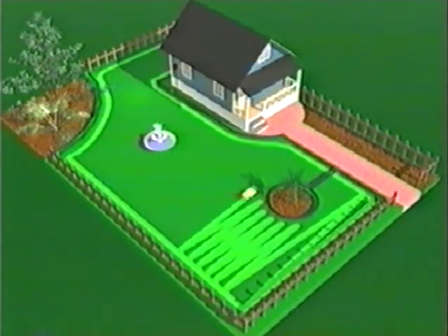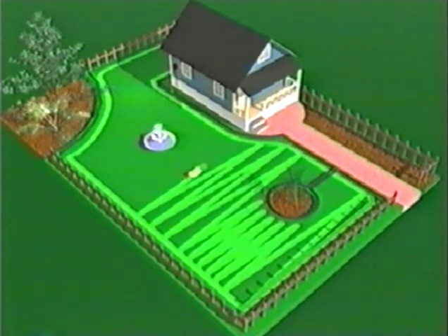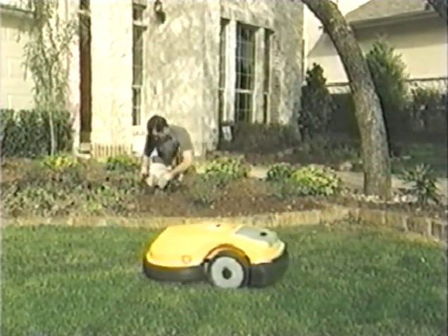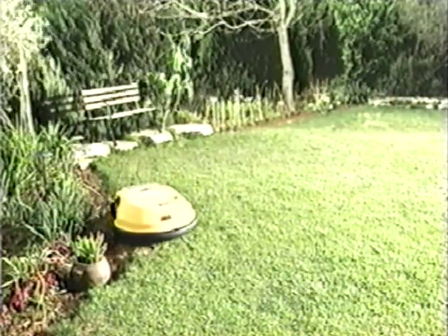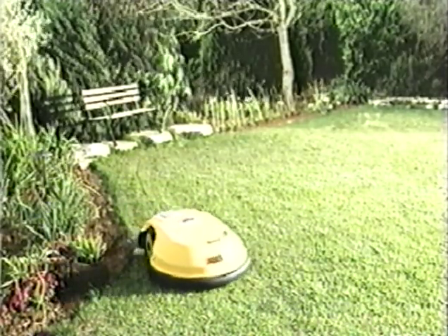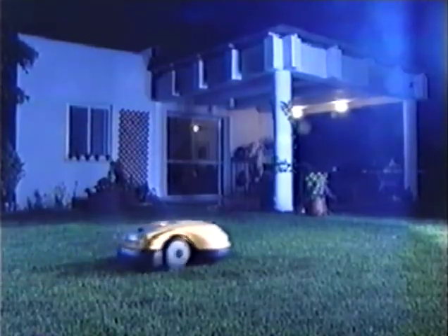A built-in program determines the mowing pattern for the entire lawn. Accurate mowing along the edges — no pre-programming necessary. It works so quietly that it can be used even at night.